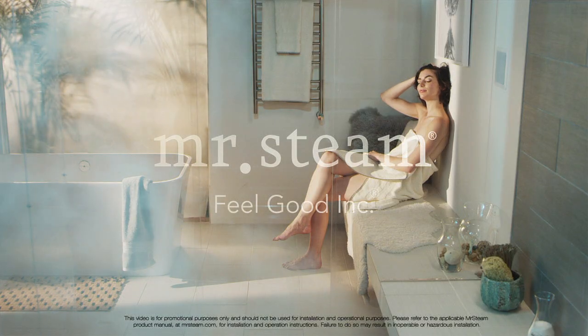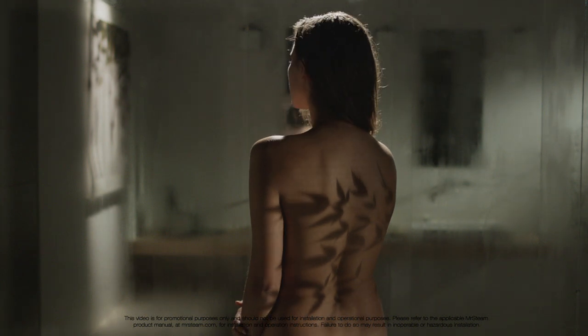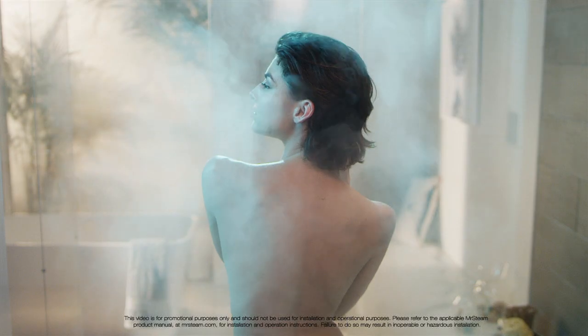Over the past few years, Mr. Steam has revolutionized the steam bath industry with a range of innovative products. We've designed intuitive controls that make it easy to manage all functions of a steam room: temperature, time, personal settings, aroma, and chroma light.